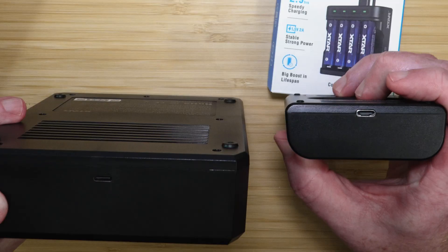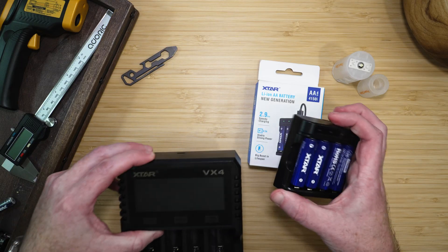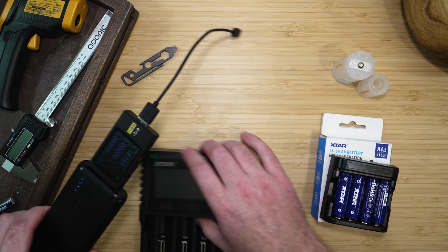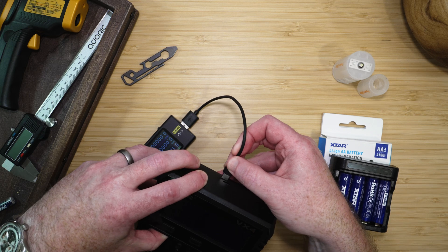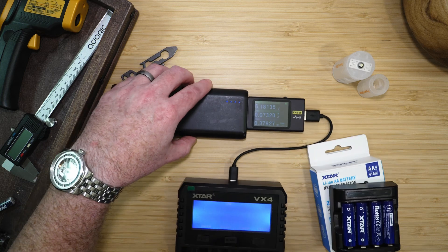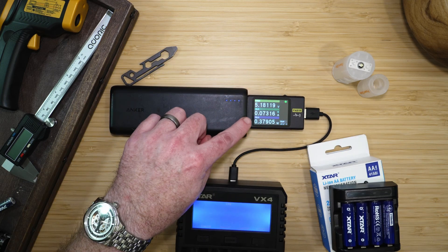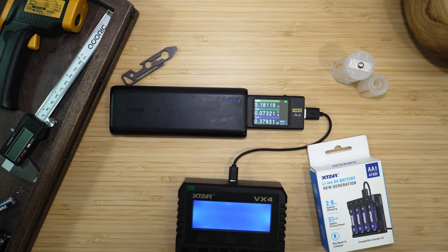These chargers are also USB-C powered, making it much easier to charge them even on the go. Let's take a look at this charger. I'm going to power it up with my USB-C battery bank. I have this tester that will give us readouts of how much power it is using.